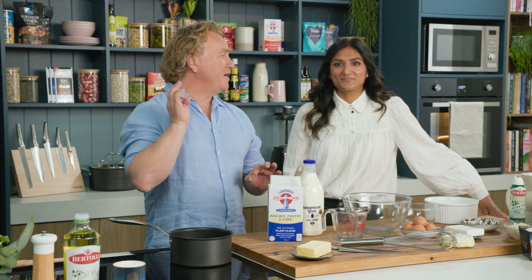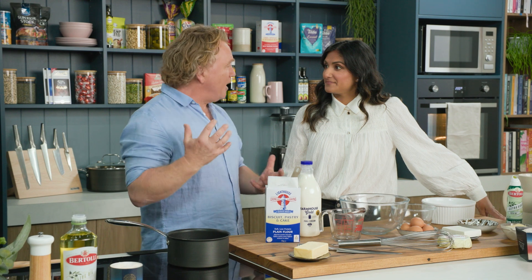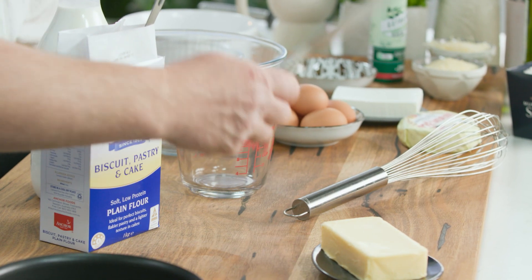Priya, I'm gonna make you my parmesan soufflé. It's really easy to make and you can use just about any cheese, but I love the parmesan cheese because it's got that real bite to it. But to get started we need to put some butter in the pan.